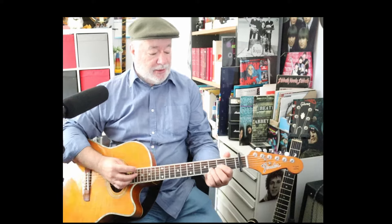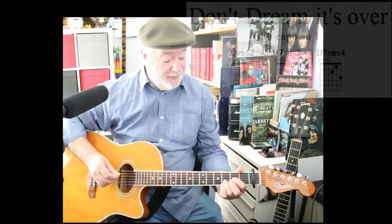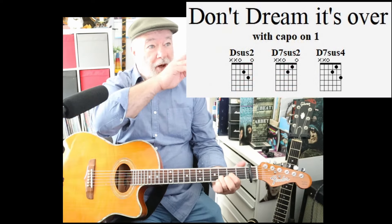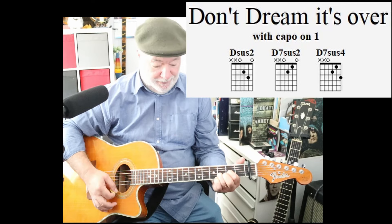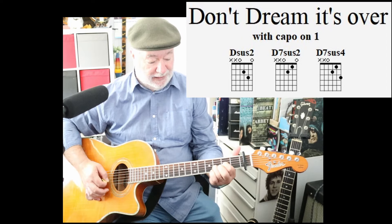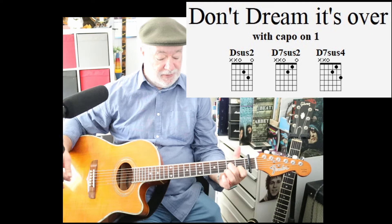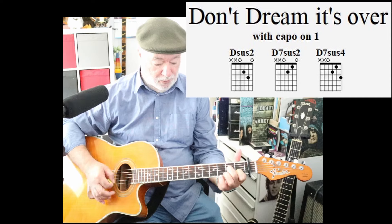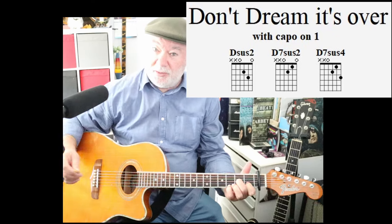Let's swap over to our acoustic. Back with the acoustic — we've got capo on one. All the chords are shown relative to the capo. So rather than an E-flat shape, we now call it a D-sus-2 shape. There's your D-sus-2 shape. Because we've got the capo on one, there's our E-flat. There's B-flat, E-flat. Then you do a D-7 shape, you leave the sus-2 going, and then you put your little pinky on the third fret to get your traditional D-sus-4 note.